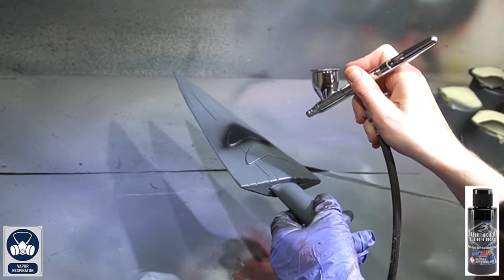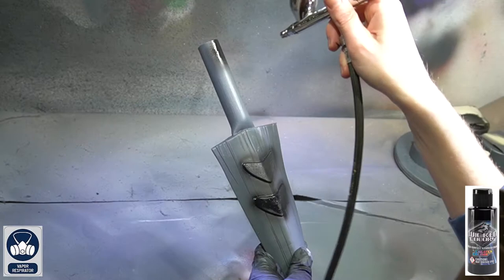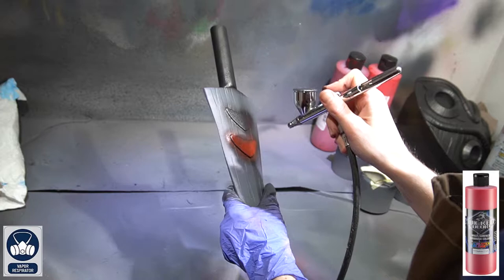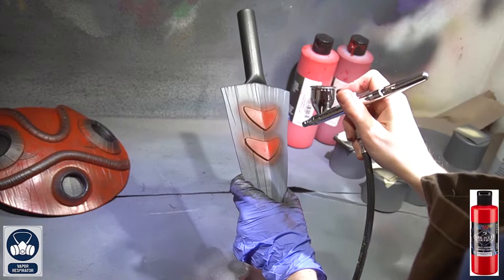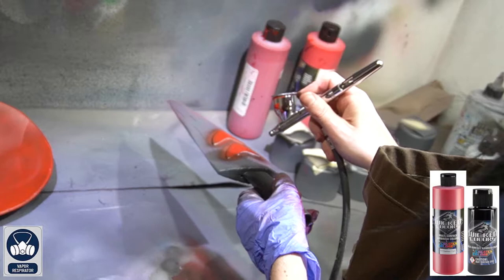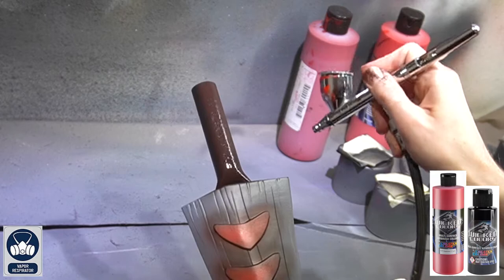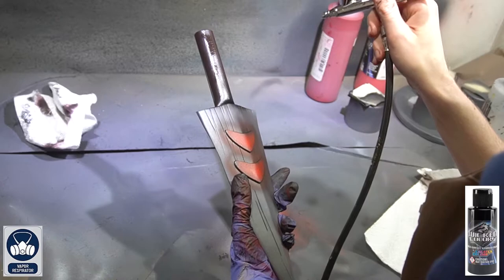Airbrush painting is all about layers. Do a base coat of jet black on all the croissant pieces and the handle. Once that's dry, apply crimson to just the croissant pieces. For a slight highlight, go back with pyrrole red — which is a bit brighter — to the center of the croissant pieces. For shading, do a mixture of crimson and jet black around the edges of the croissant pieces and handle, then one more pass of jet black just around the handle for a little more shading.